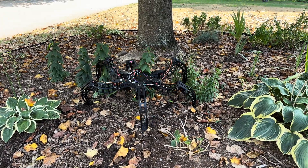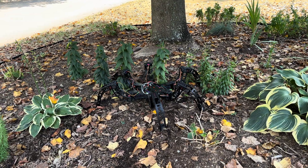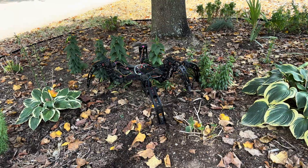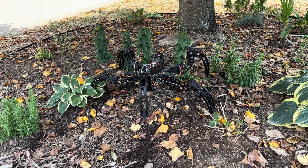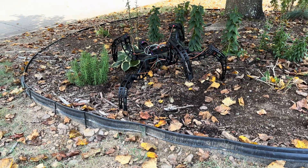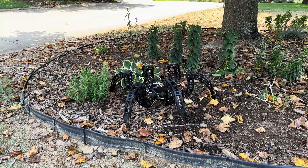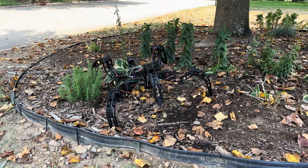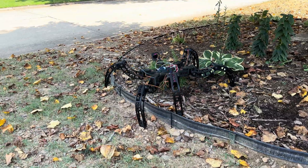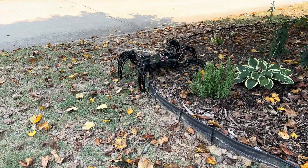Hey, brother. Let's back up. Mom's gonna get mad that you're killing these. Let's back up. It's okay. Why is it doing that? It's hiding. It's hiding. It's okay. Bro, you're like killing mom's plants.